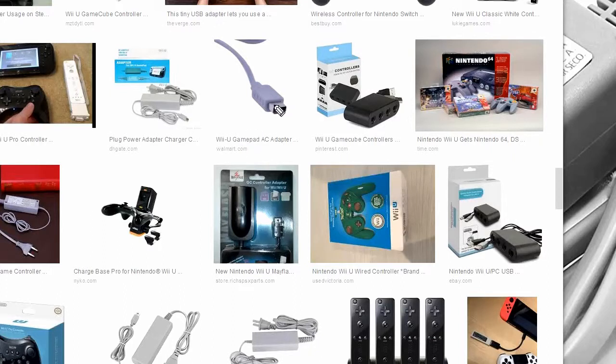Today I'll tell you about how to connect a Wii U controller to some sort of power source, like this one, without actually having the cable. The reason for that is I got myself one of these things, and I didn't get the cable, in my infinite wisdom.